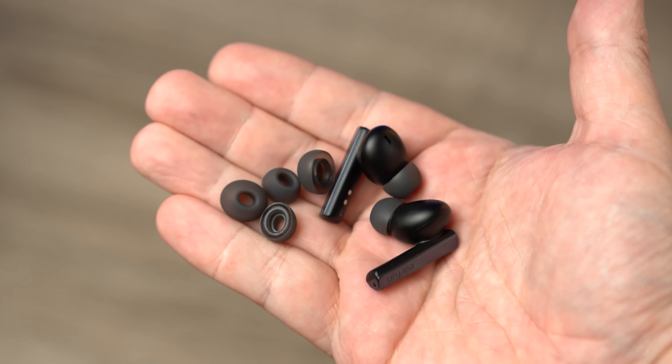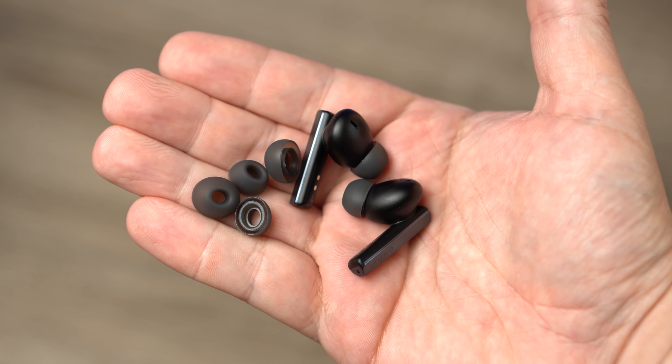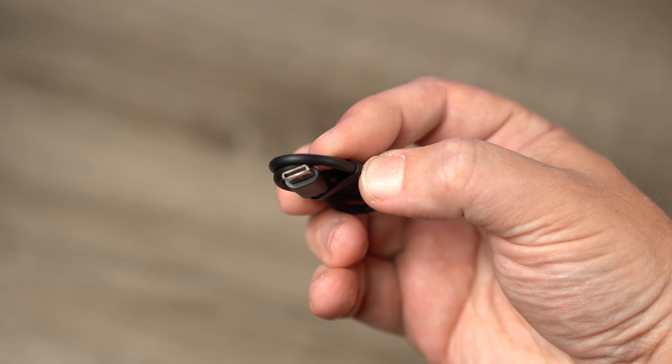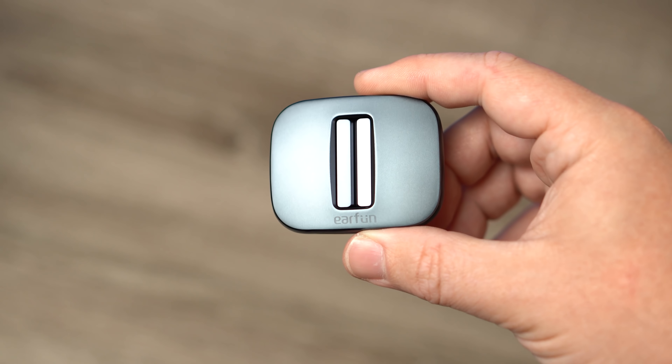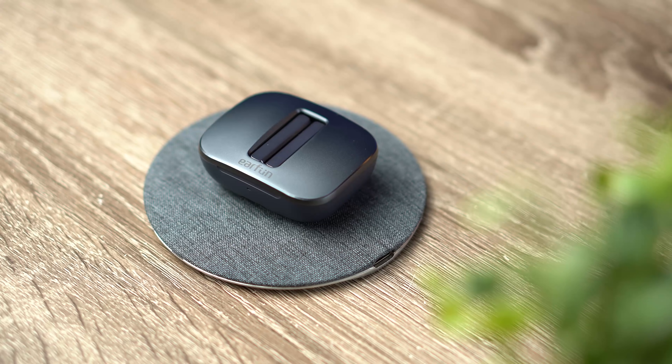Inside the box you get three sets of silicone ear tips and a USB-C cable for charging. A huge plus is that this pair also has Qi wireless charging, so you can just drop it on any wireless charger and it will start charging without needing the cable.